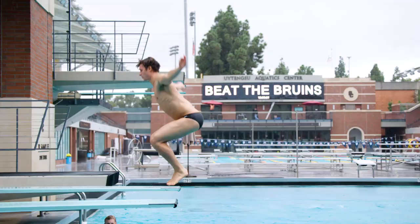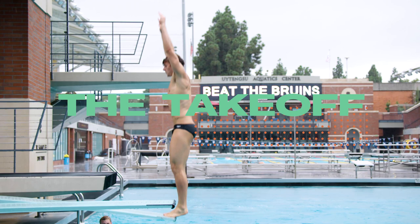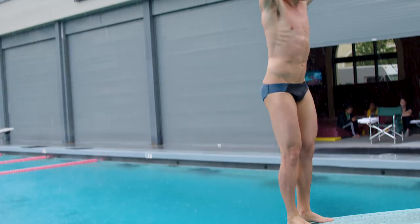The first one is the takeoff into a straight jump position, and then in the air you're creating a tuck position, and then from the tuck you come up to a straight position before you enter the water.